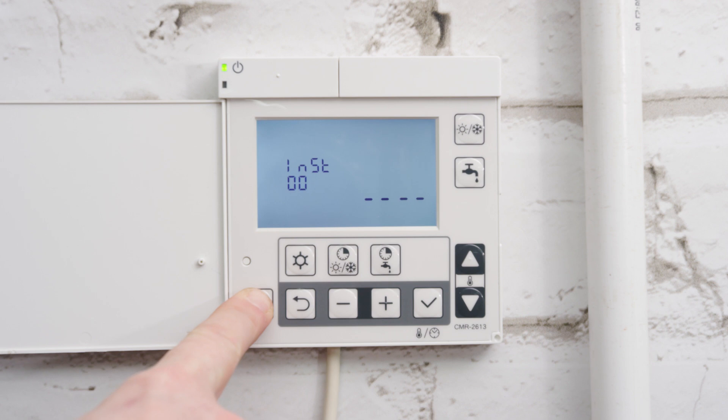Next, press and hold the low tariff night mode timer and key lock button — button 4 — for 10 seconds, until the tone indicates the master reset has taken place.